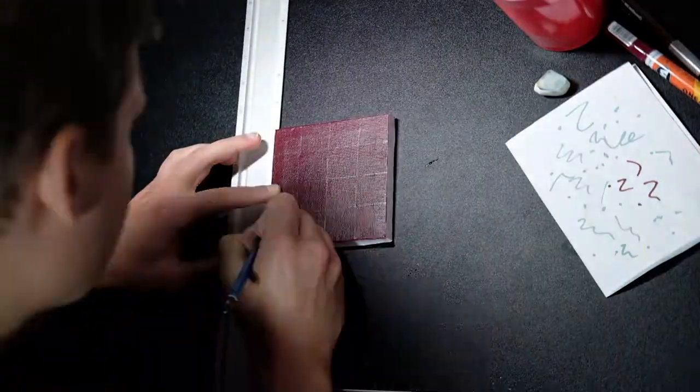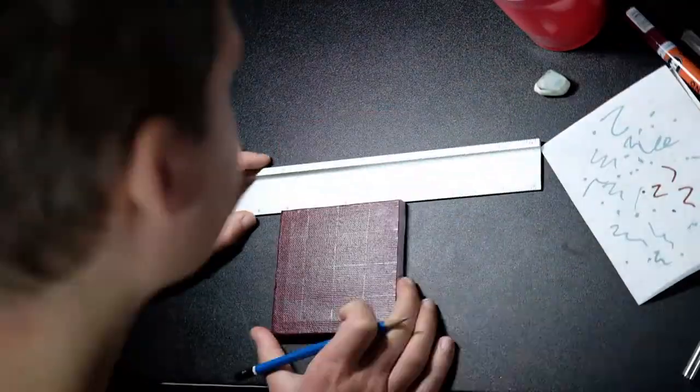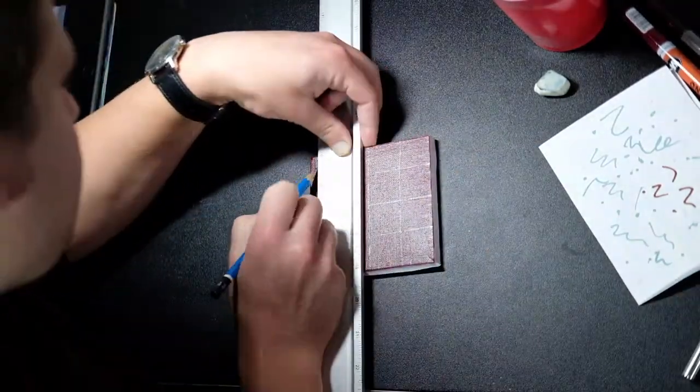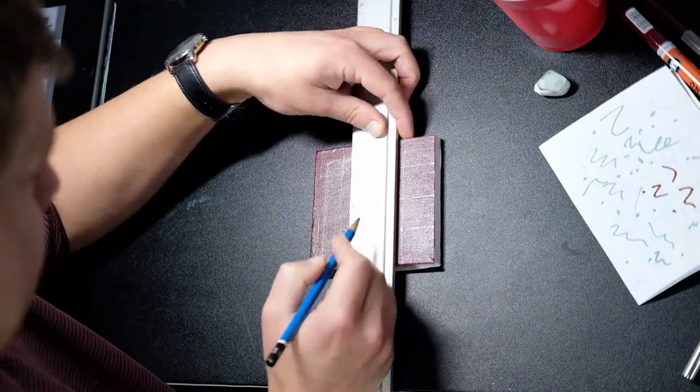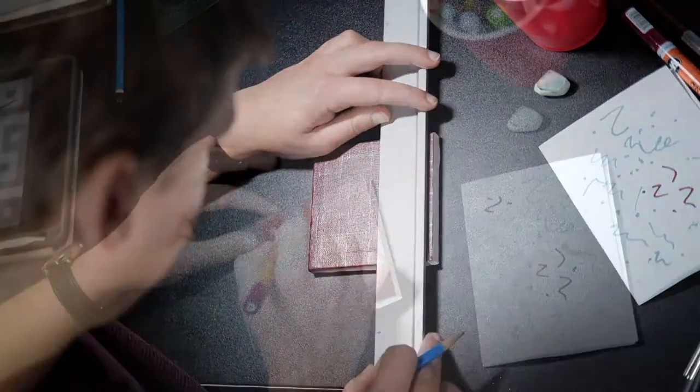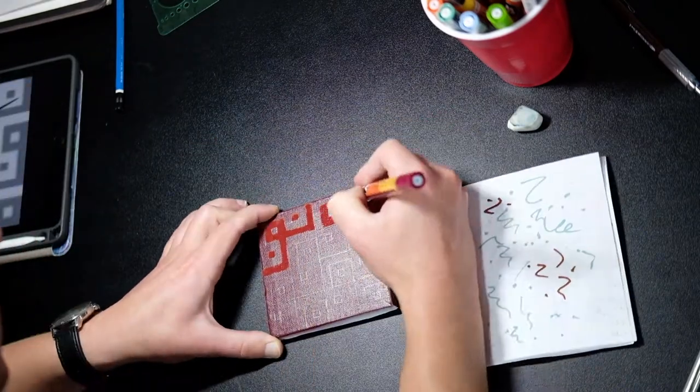First I spray painted in a base layer on a stretched canvas. Then I drew in a geometric pattern with Molotow acrylic paint markers.